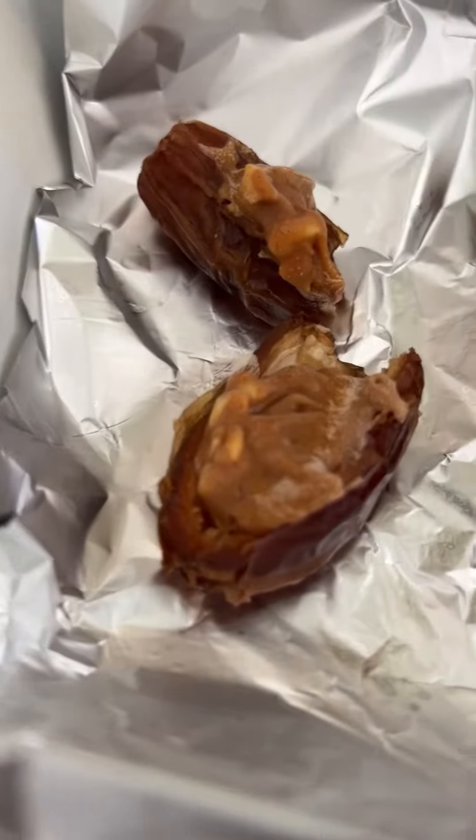Fit Candy time! Yummy. Let's try it. Chewy, sweet, creamy — all in one.